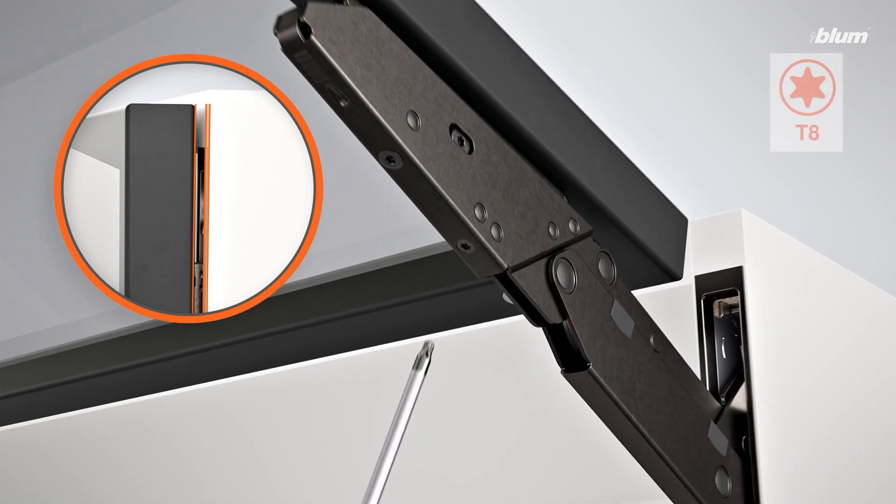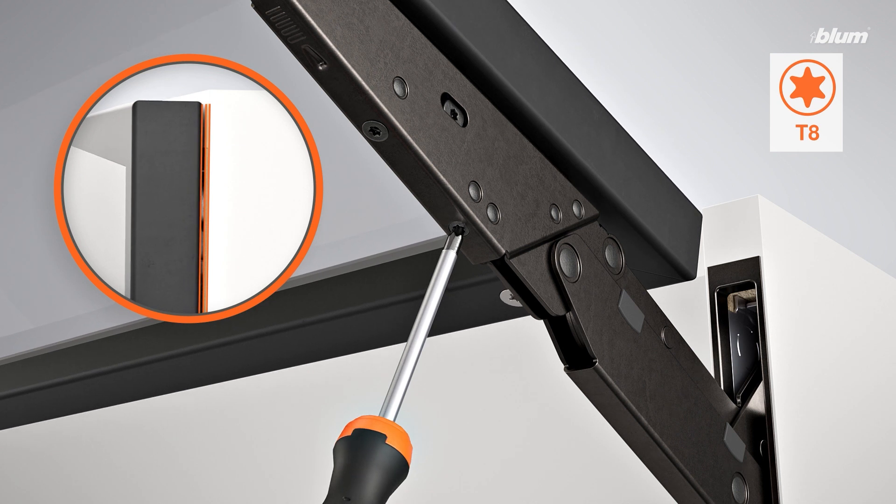To make a depth adjustment, turn this screw to move the door closer or farther away from the cabinet.